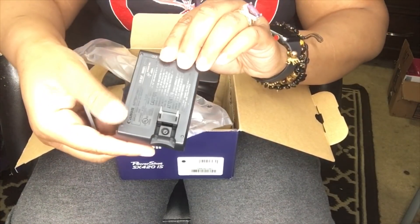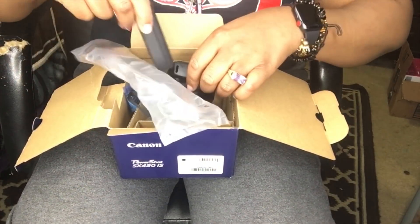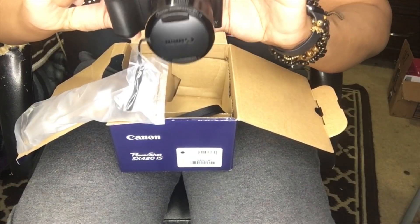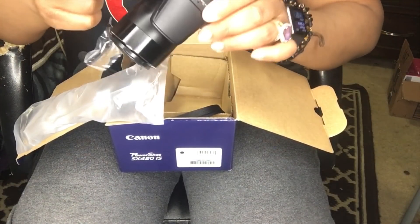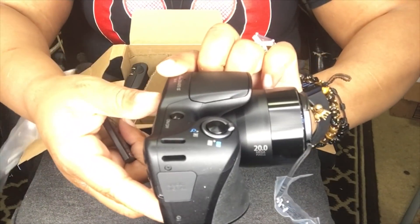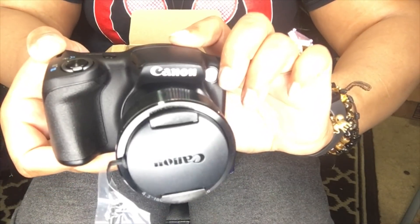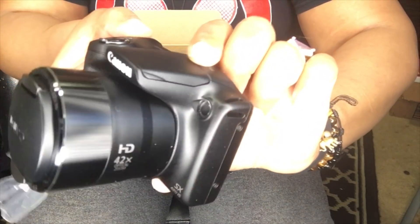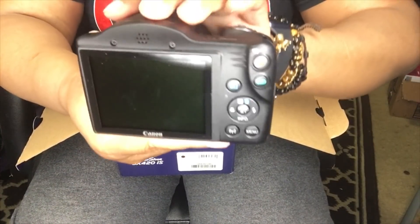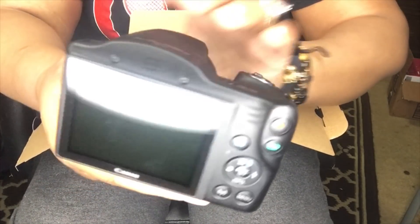It does come with a wall battery charger as well — you just do it like this. Let's turn it on. This is what the screen looks like. I'm so happy!